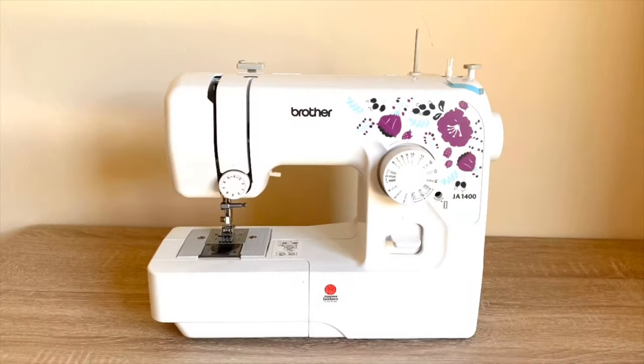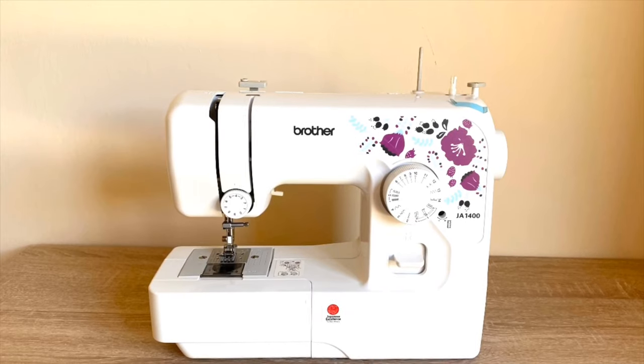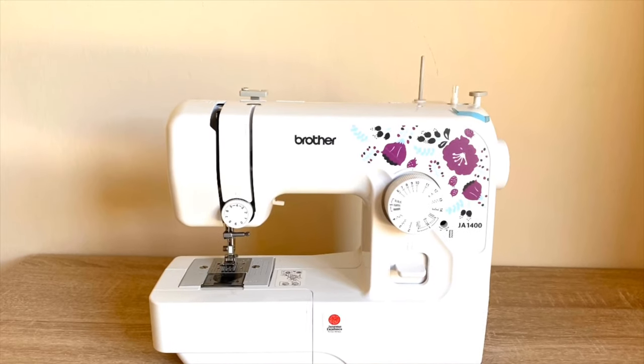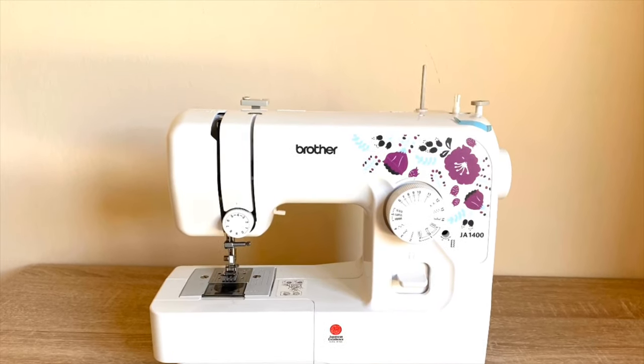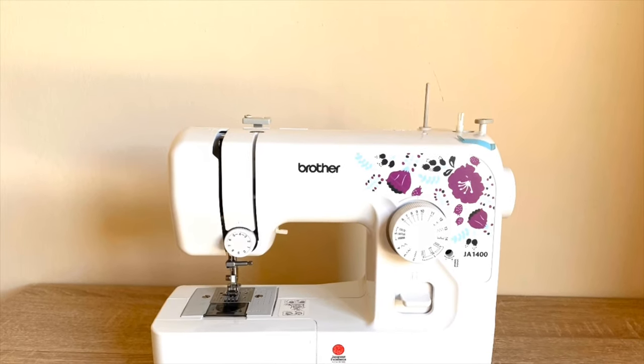So without wasting any time, let us thread the machine. For this video and many other videos that I will be doing, I will be using this Brother machine — it is a JA1400 model, and it looks like this.